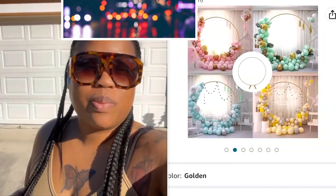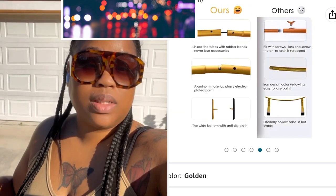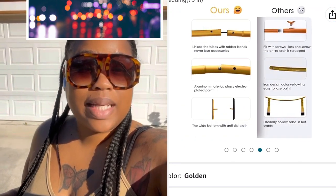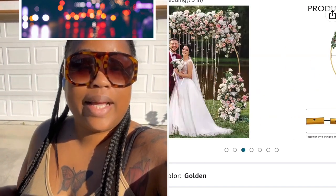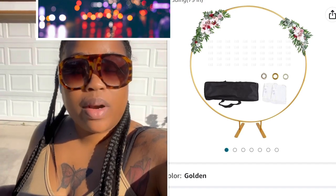It's a party enhancer. I know you guys have probably seen this at a couple of parties — it's a big circle you can put flowers or balloons on. I'm going to put an example up on the screen and show you guys how to put it together and how to add the balloons, and then at the end of the video